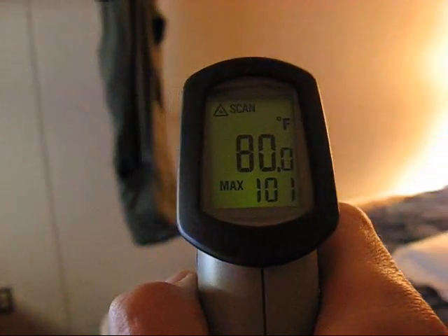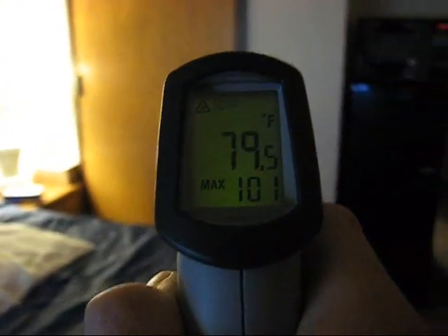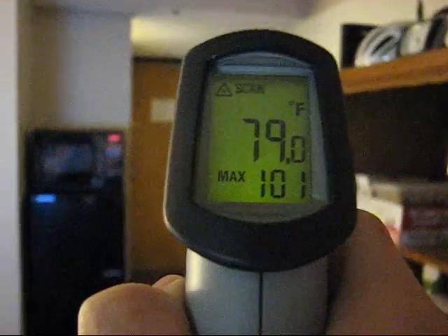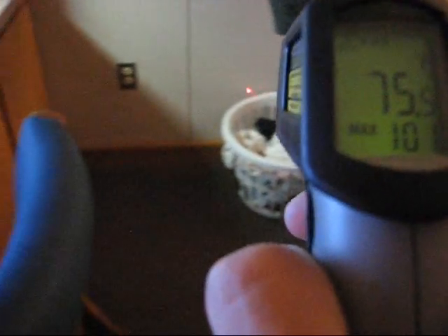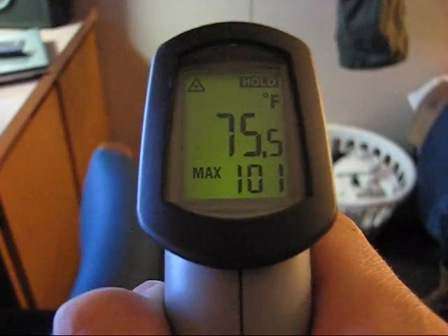The larger middle number shows the current temperature that's reading in its field of view. It has a 10 to 1 optics, meaning that at a distance of 10 feet, the scan area will be 1 foot in diameter — a fairly nice, tight view pattern. And you can see the laser dot, which gives you an idea of where you're aiming and taking your sample from.